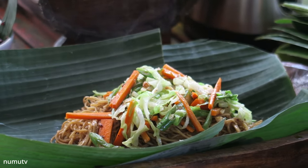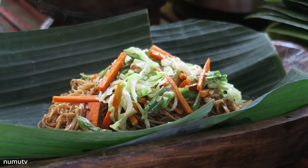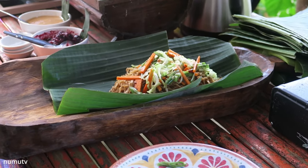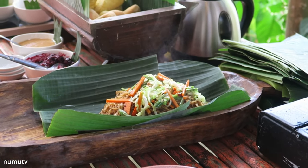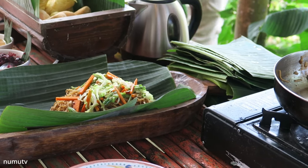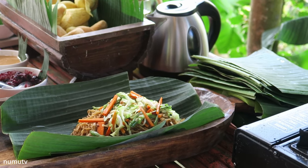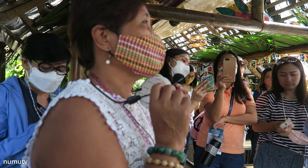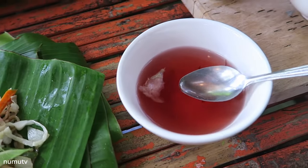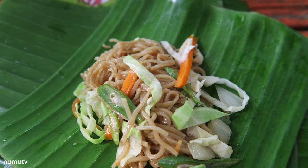Top it with vegetables and a little dash of pepper. What makes this noodle dish unique from other noodle dishes in the Philippines is that we use vinegar as a condiment instead of lemon or calamansi. We use vinegar because whatever is abundant in your area, you make use of it — so we use our coconut vinegar.